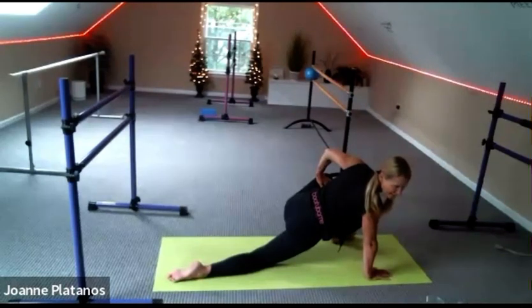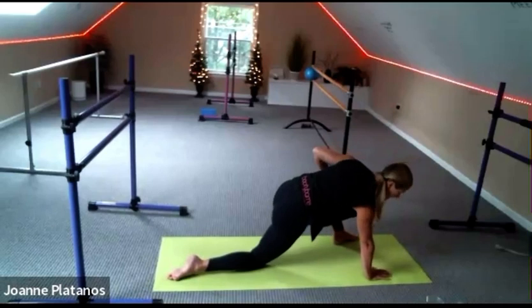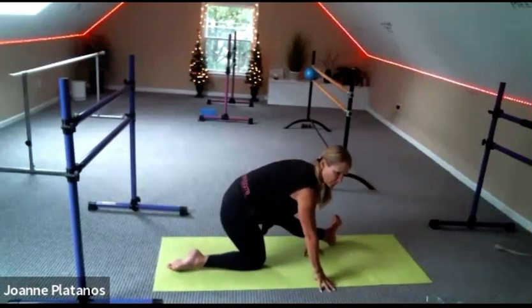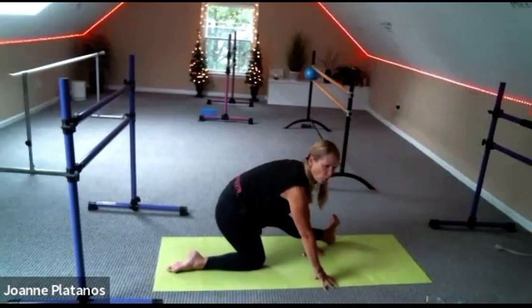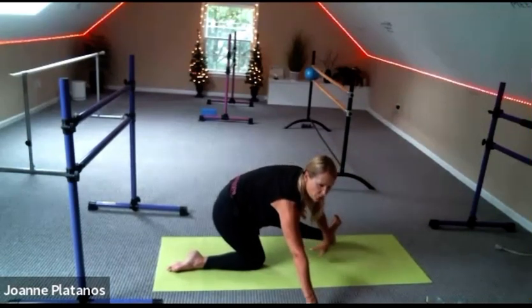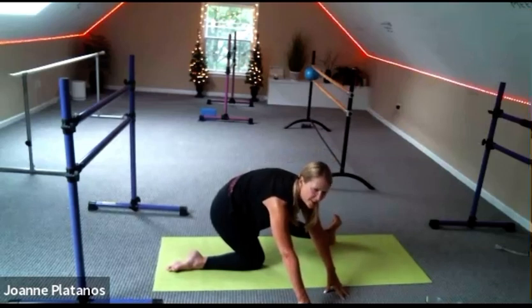And then when you're ready, come back to the center and pull your hips back — keep your foot there, just pull your hips back. And then walk your hands over to the left corner, opposite to your foot, and breathe. Feel the feels and just breathe into them.